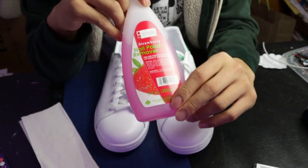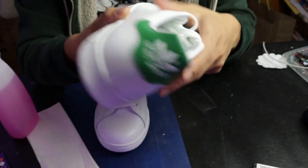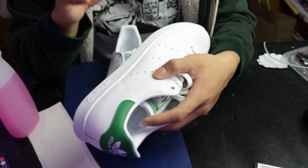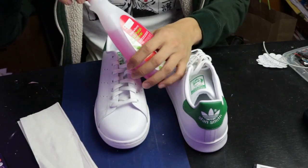First things first, I am going to use this nail polish remover to get rid of the plastic outer layer protection that usually comes with the shoe. That way the paint will actually stick to the leather. You can use acetone for this, but nail polish remover is what I have.